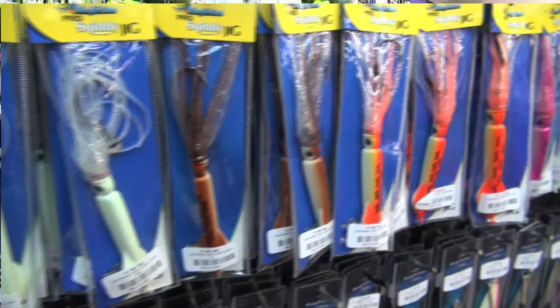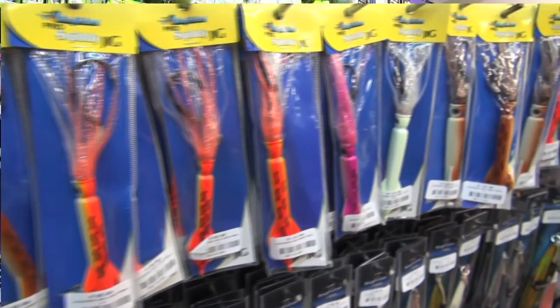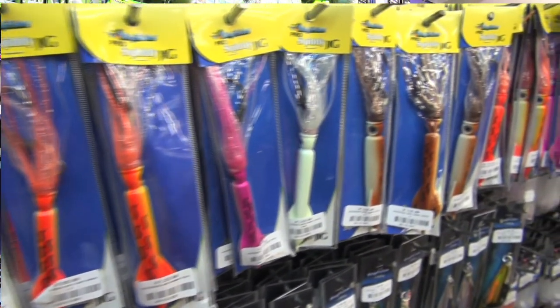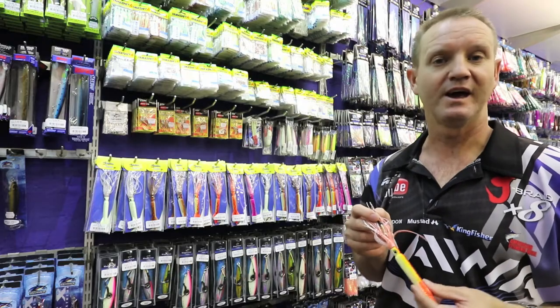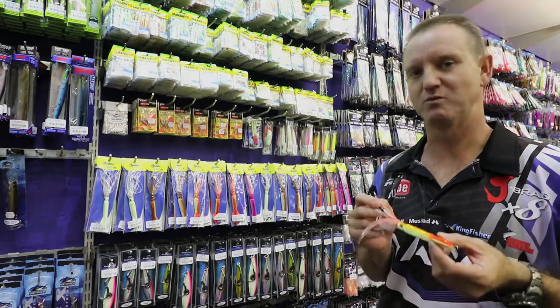For you that have used Squiddy jigs before, you will know that it's an absolute must on the boat or paddle ski or jetski. You know how successful it is and how well it actually works.